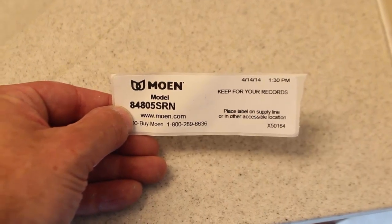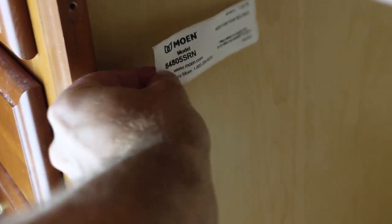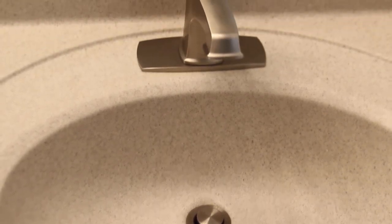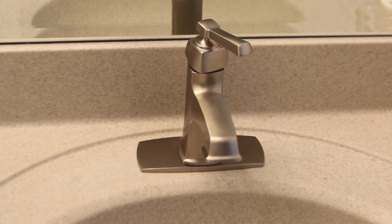The final step: most faucets come with stickers with their model number — take that sticker and put it on your vanity cabinet for reference. Here's what the finished product looks like. It's not a bad project at all — it's super simple, and I know you can do this.